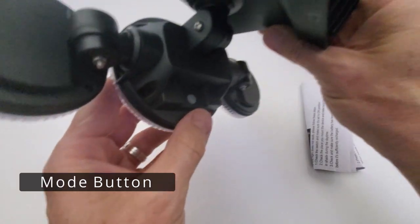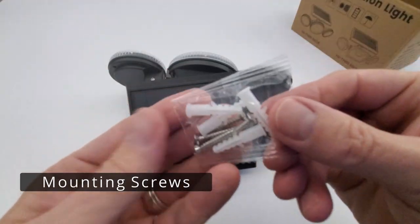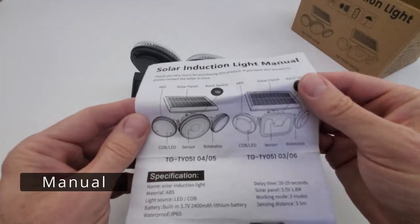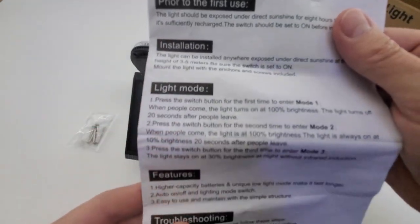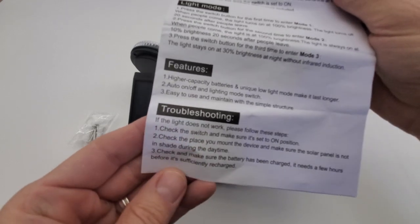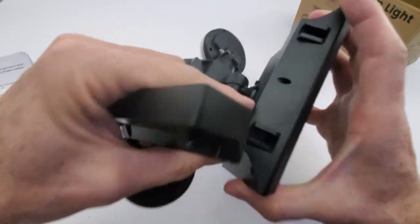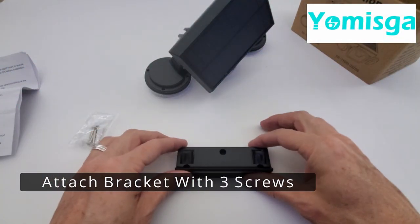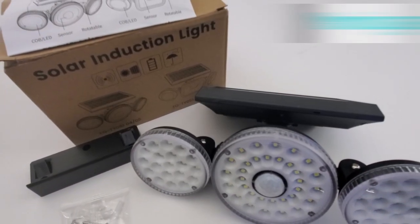This light kit has 70 LEDs. On the back is the mode button and it's pretty bright, however the battery is not fully charged yet — we're going to mount this outside, get a full charge, and then test it. These are the mounting screws with anchors. The instruction manual covers installation, light mode features, and troubleshooting. Removing the bracket is very easy — it slides on and off.